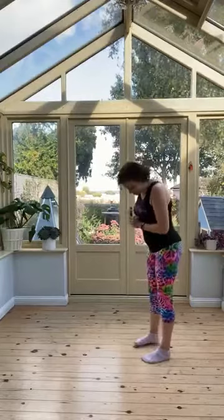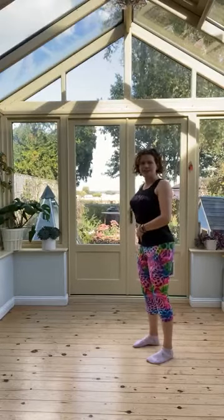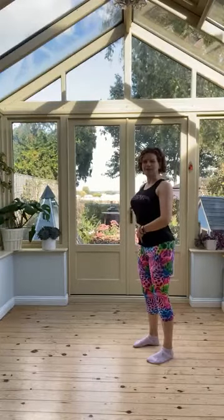So what you're going to do is stand with your feet hip distance apart, your weight in the centre, your abs contracted, your bottom squeezed and your spine straight.